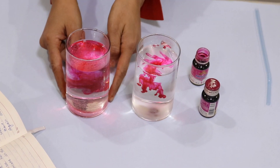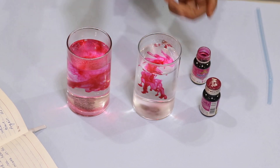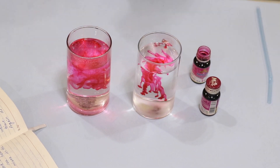Why is this happening? Because molecules in hot water are moving quickly, so the food color is also mixing very fast. However, in cold water molecules are moving slow, so the mixing is also very slow.